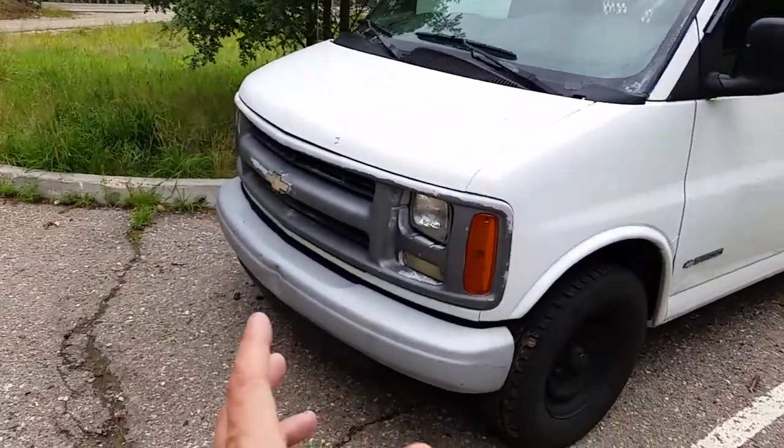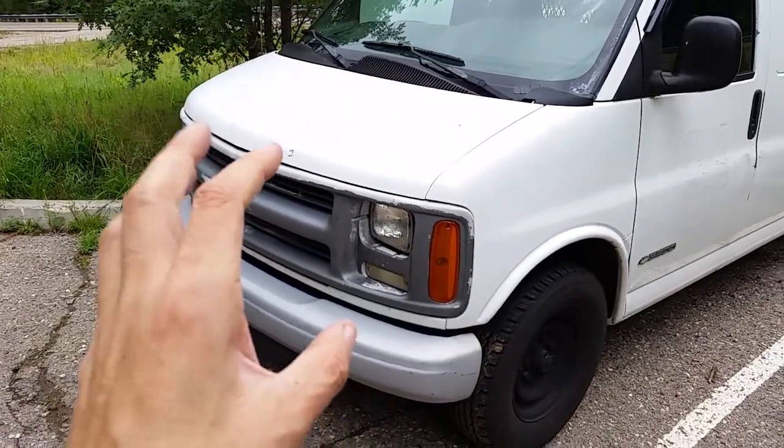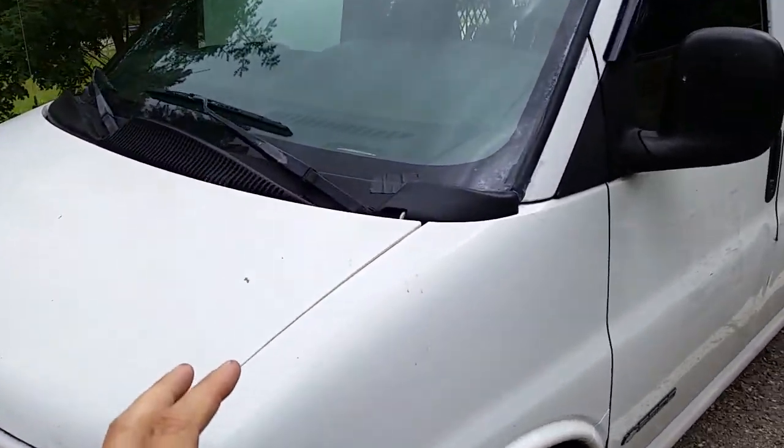Alright, a couple of updates on the van. So far everything's good up front. Grille's doing fine. Got a new belt up front, and distributor cap and wires.